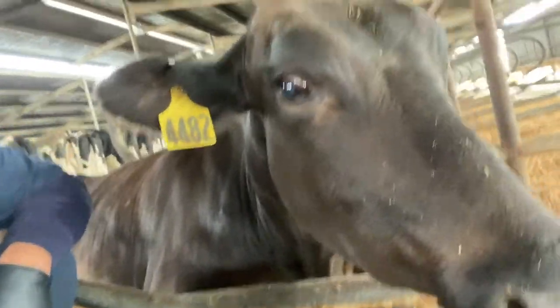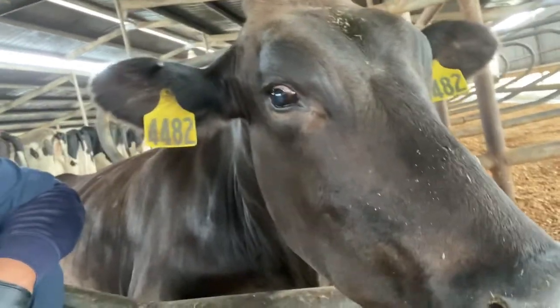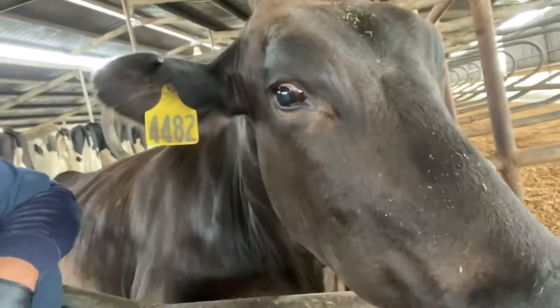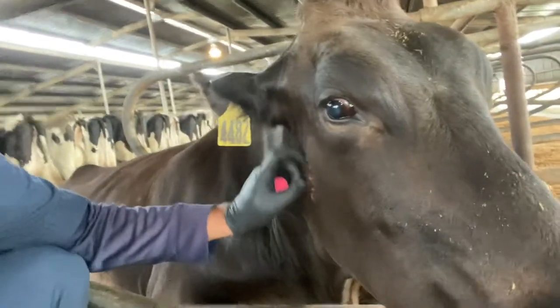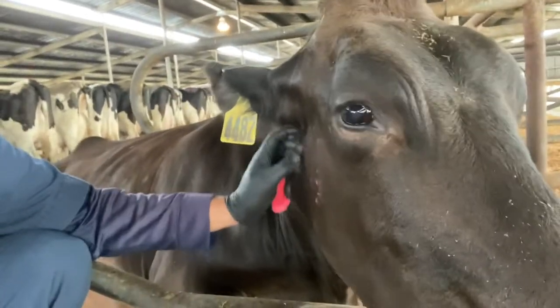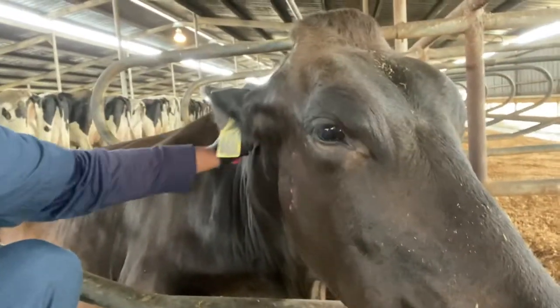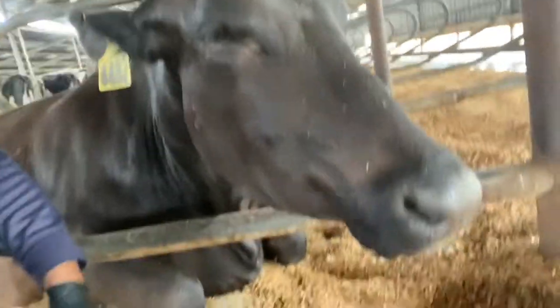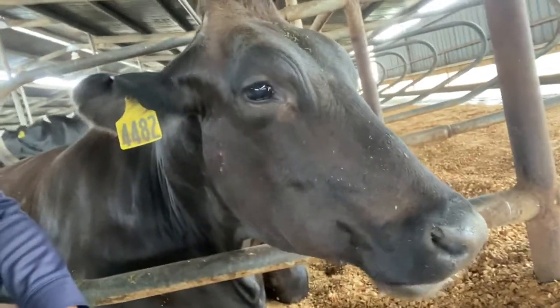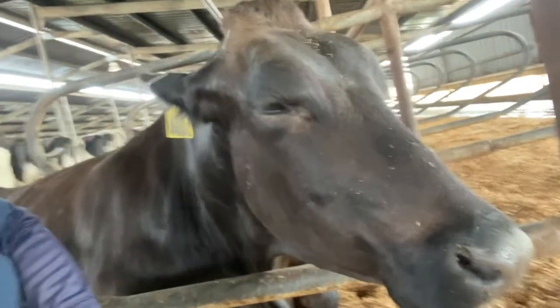Check this out, this mama loves me. Give a little kiss to the camera there, mama. Look at that, y'all. Beautiful brownie - her name's Swissie, she's a Brown Swiss. She is my baby, she is family to me. Very, very beautiful cow right here. She's a good mama. She's chewing her cud - when they're chewing their cud, they're nice and healthy, y'all.